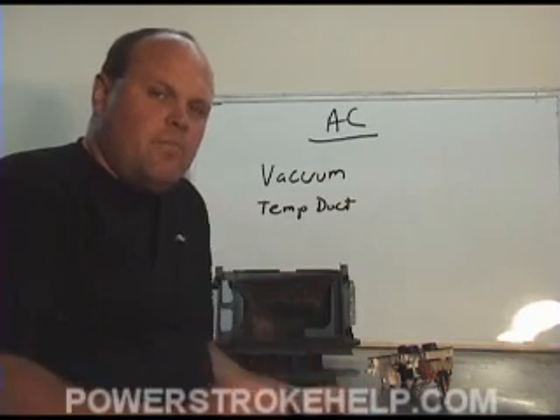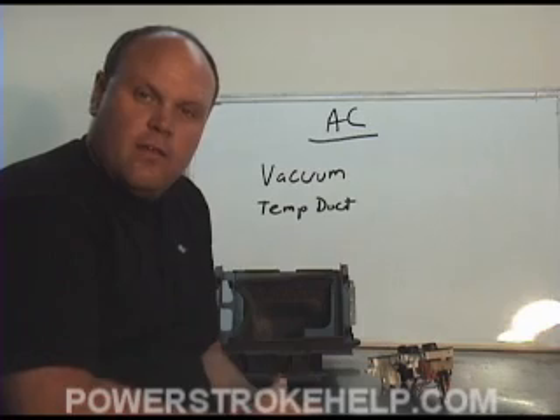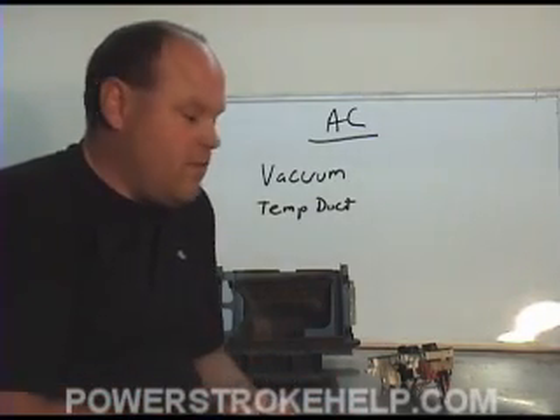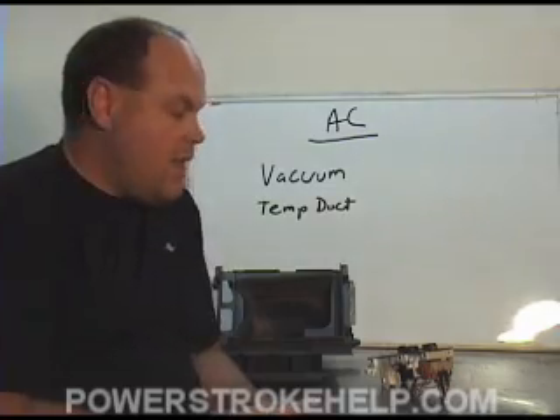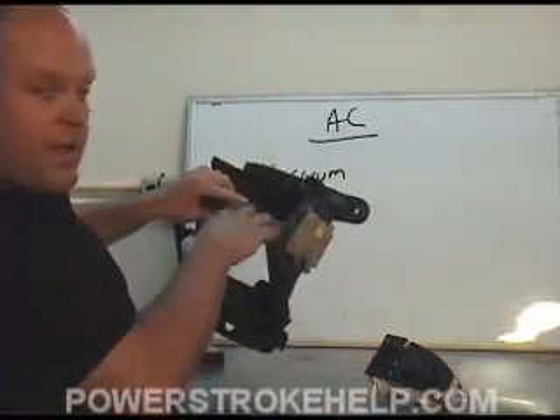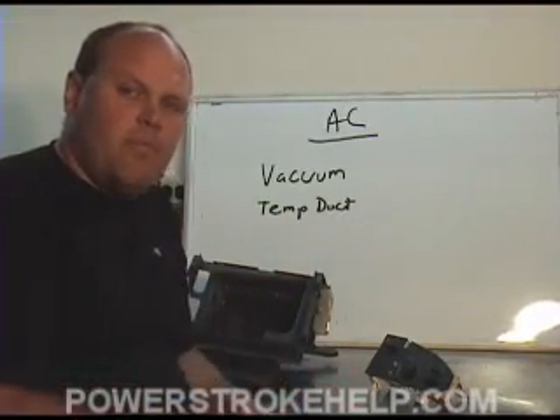But if you've never attempted to change one of these items, I suggest that you just go ahead and take it to the dealer, or take it to a mechanic that you can trust to do this. It's one of these things that's just a design flaw, and your AC will never work correctly if this flap is not going up and down. Now, let's go on to the truck and let me show you how the vacuum pumps work.